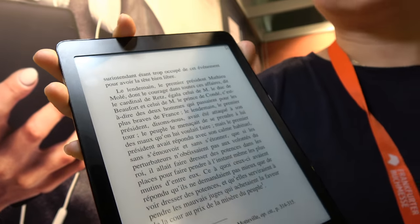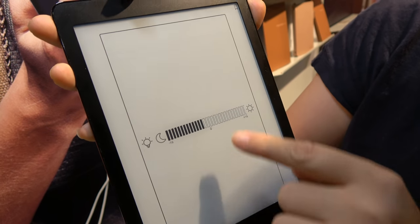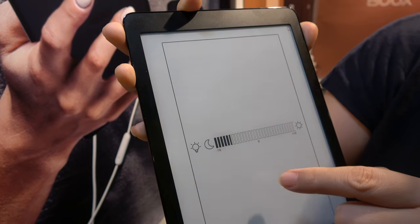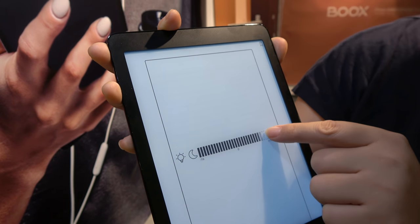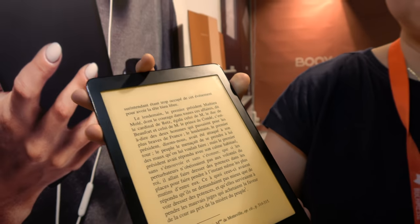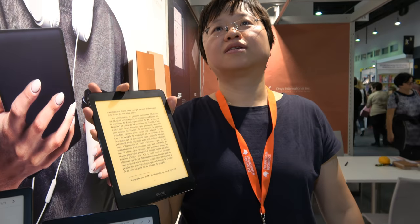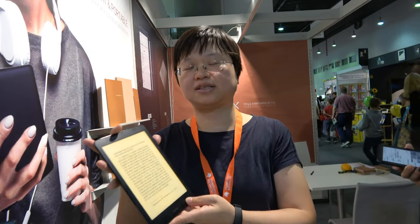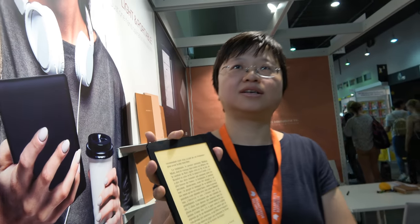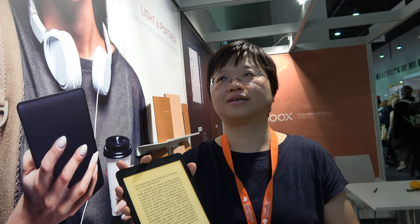How do you do the light? You can do warmer or cooler. Warmer is when you read outside in the dark, and cooler is when you read inside in the dark — or something like that. And no price yet, not yet — but hopefully maybe less than 300, maybe? Should be, yeah.